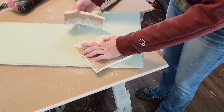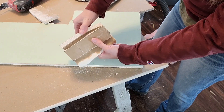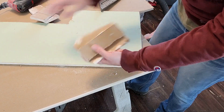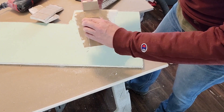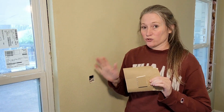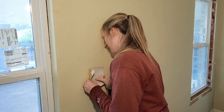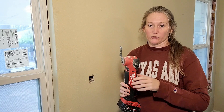Sometimes this is easier said than done, but it still doesn't have to be perfect. At this point you're going to want to take your patch and dry fit it before it gets messy with mud, and just see if you need to make any adjustments. If you do, make the adjustments on the wall — I'm just going to trim a little bit off with my multi-tool.